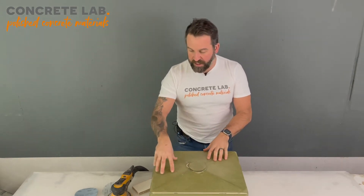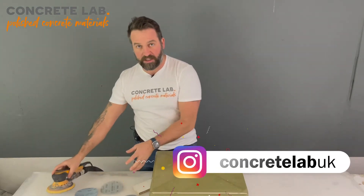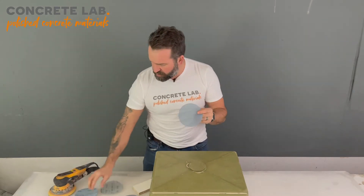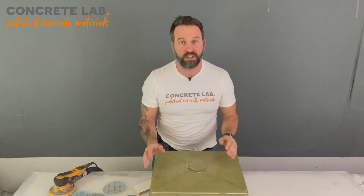The first thing we're going to do is sand the insert using some fine sanding pads. We've got some 320s, a 180, some 380s, and some 400s. We are going to sand the insert — the resin that we applied to the insert — and make that nice and smooth.